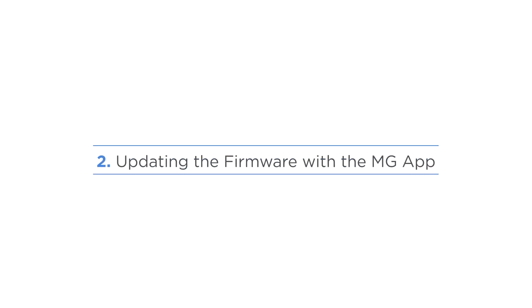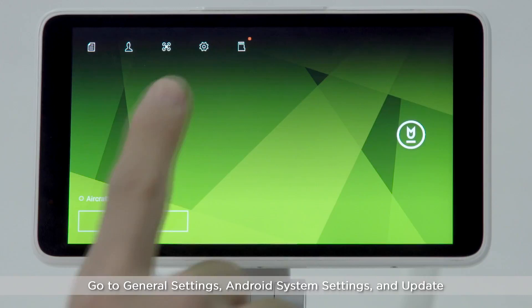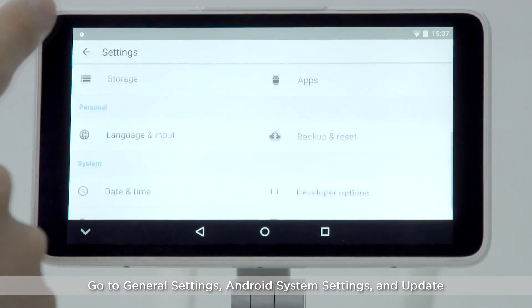Updating the firmware with the MG1S app. Ensure that the remote controller is connected to the internet. Go to General Settings, Android System Settings, and Update.